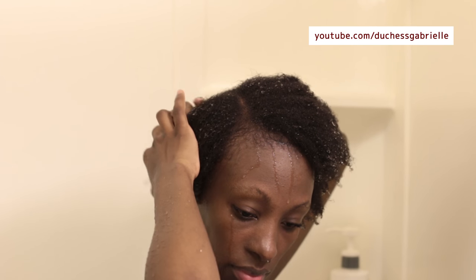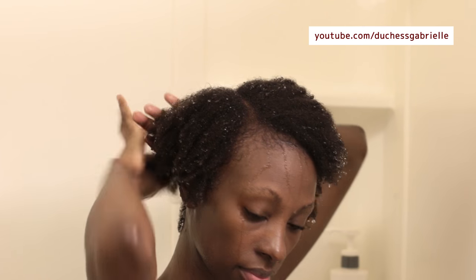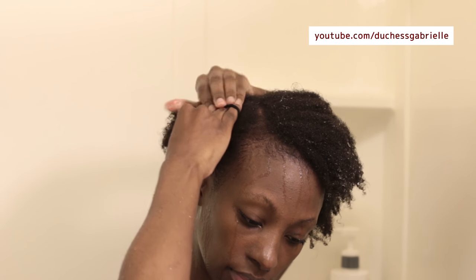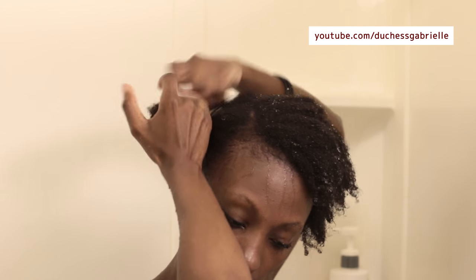I'm going to dry my hair in sections and I'm going to band those sections because my hair is very prone to shrinkage. Normally I dry it when it is stretched somehow, and this is simply by using some bands. I'm going to keep it that way until I deep condition.